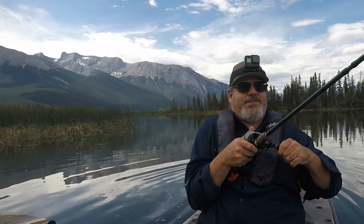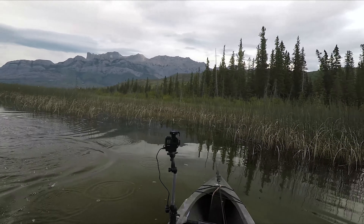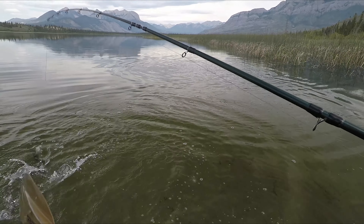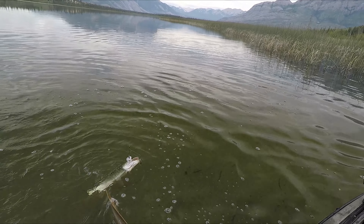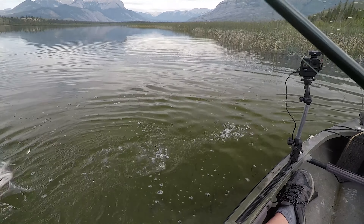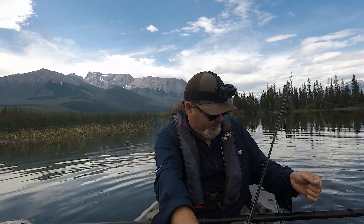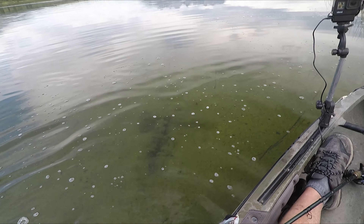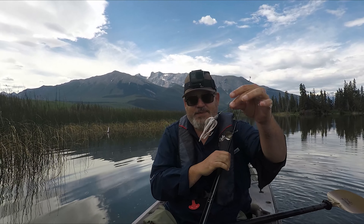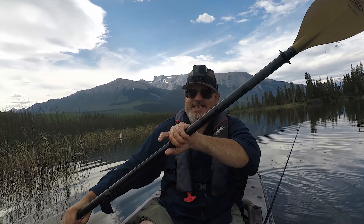Yep, there he is. First cast. Okay, let's get out of here. It's not very big but I hooked him. Alright - spinner bait. White spinner bait, best lure ever made. Did I mention that? First cast.